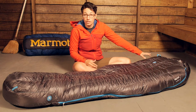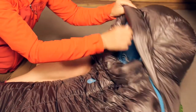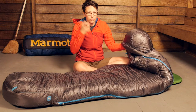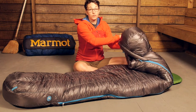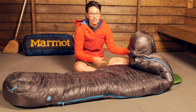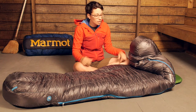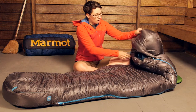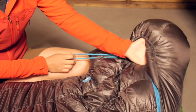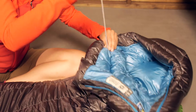You have a traditional hood at the top. Taking a look at the hood, it is really nicely baffled — it reminds me of a hood on a big down puffy jacket where it is really comfortable and fits around your head really well. You have soft material on the inside. If you need all of that warmth, you can cinch down the collar. There is a nice extra baffle sewn on the inside of the bag, so it is going to be nicely baffled around your neck and really hold in your heat.